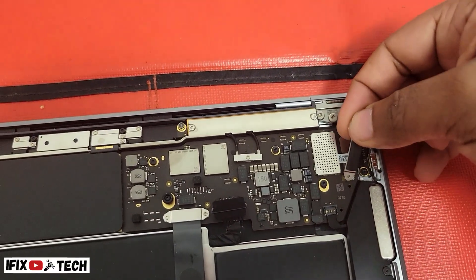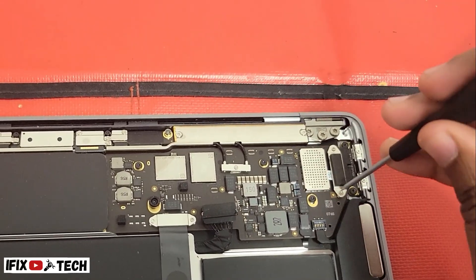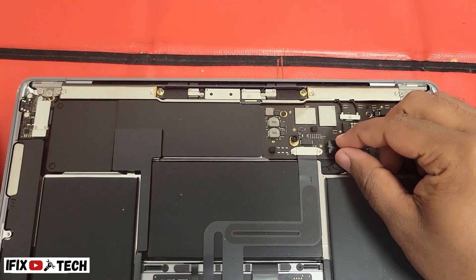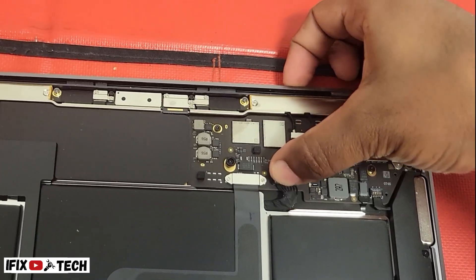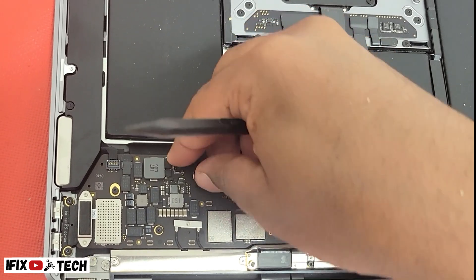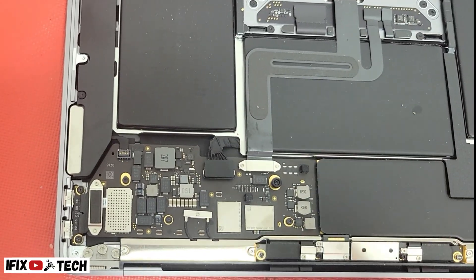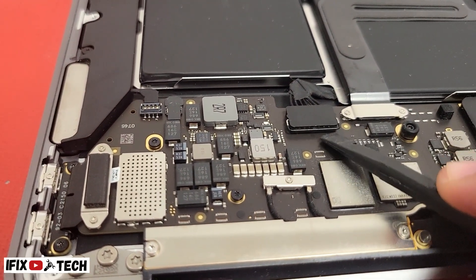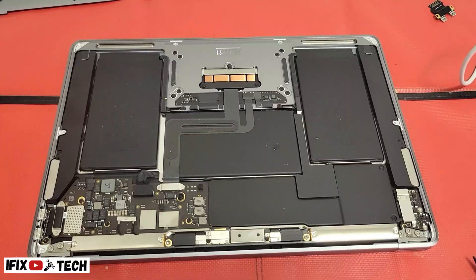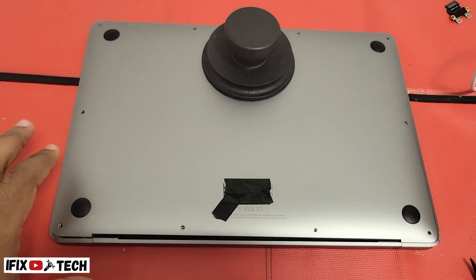Reinstall the coil and the two T3 screws. Now it is time to reinstall the battery. Make sure the lever is fully secured all the way down; otherwise it can get disconnected and the battery will not work. It is time to reinstall the base cover — just place it in position and press down.